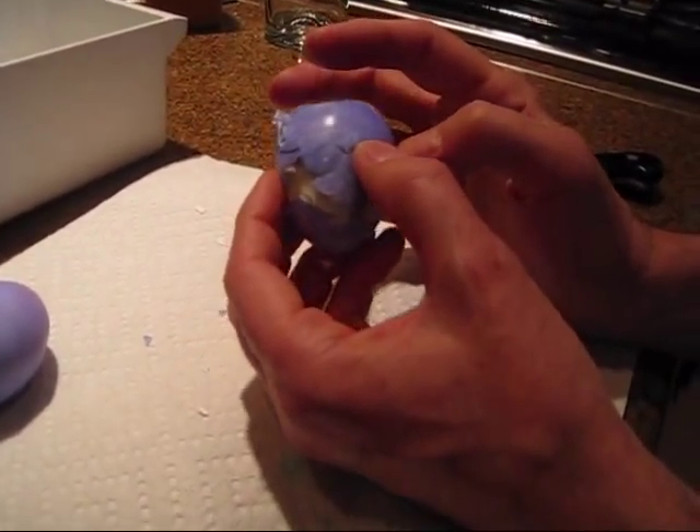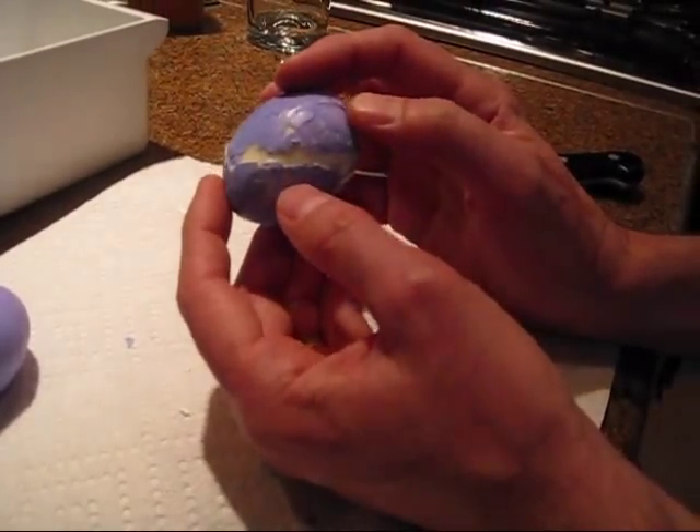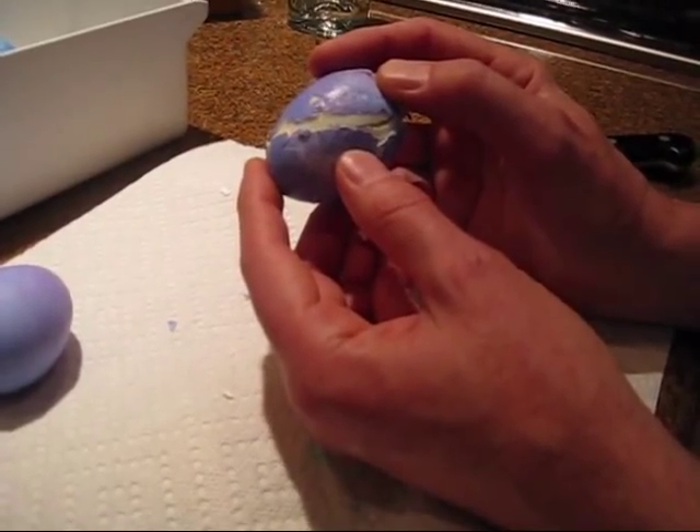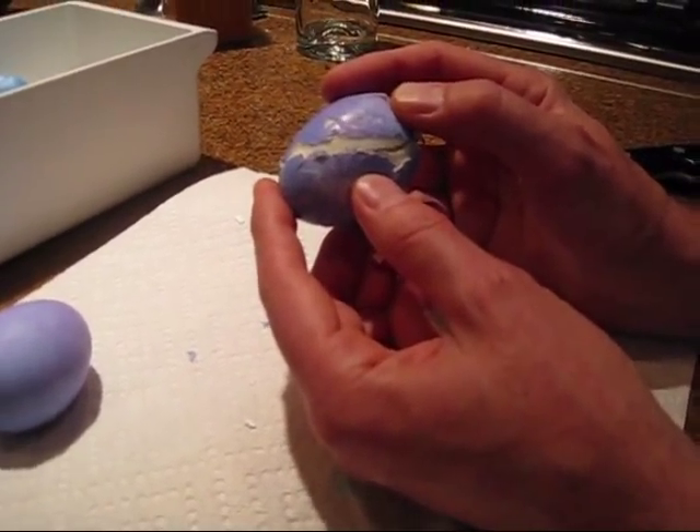On the other side of the earth, where they are moving apart, you see where it opens up and it's deeper, and that would be like the trenches in the deep parts of the ocean.